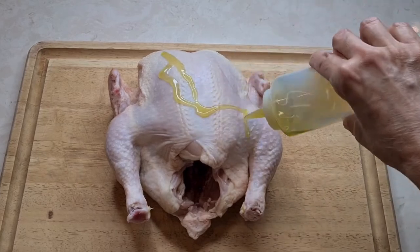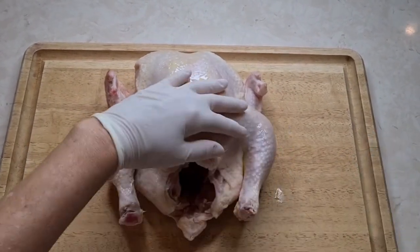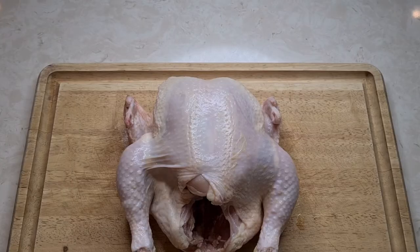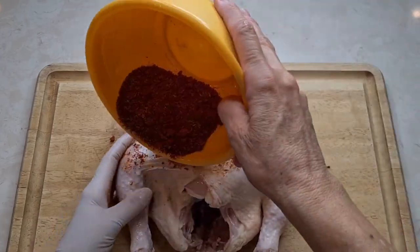I'm going to start off with some olive oil, and you're just going to rub this all over your chicken. So now I'm going to add all my seasonings, and I'm going to rub it all in.